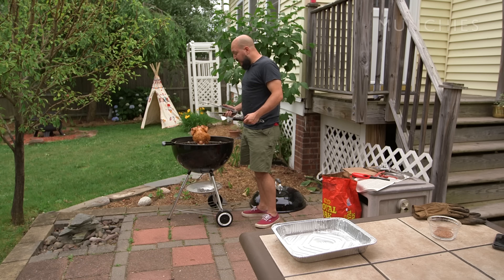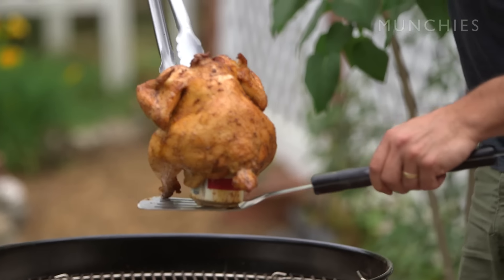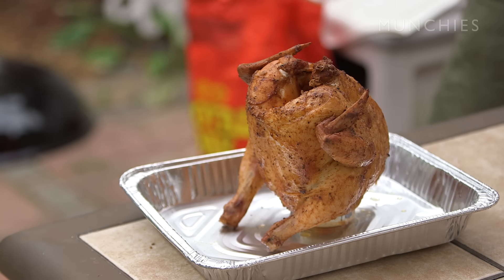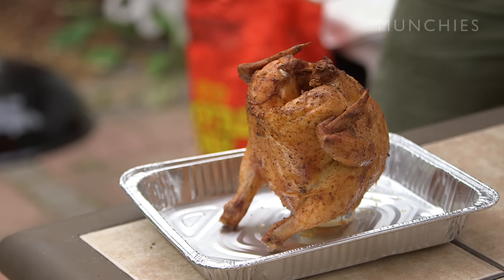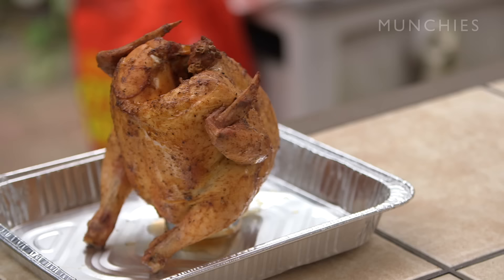We're gonna take the bird off now and let it rest for at least 10 minutes before we carve her up. I like to let it rest upright with the beer still in it — it's a nice little display piece. If you've got people over, you can show it off; it looks cool.